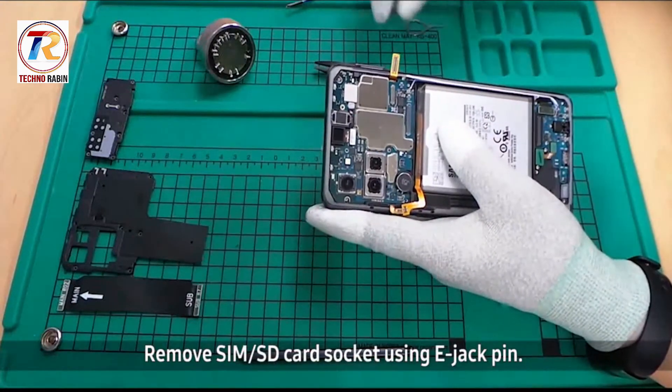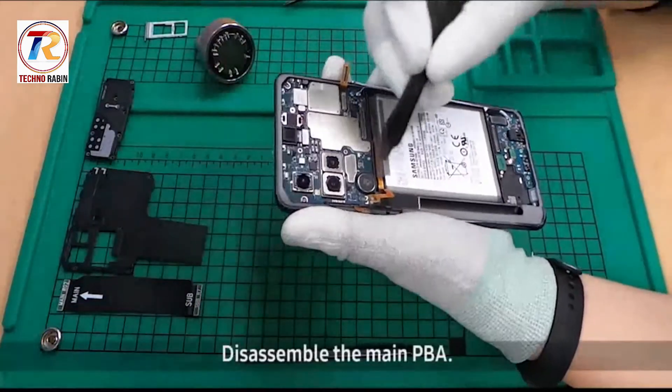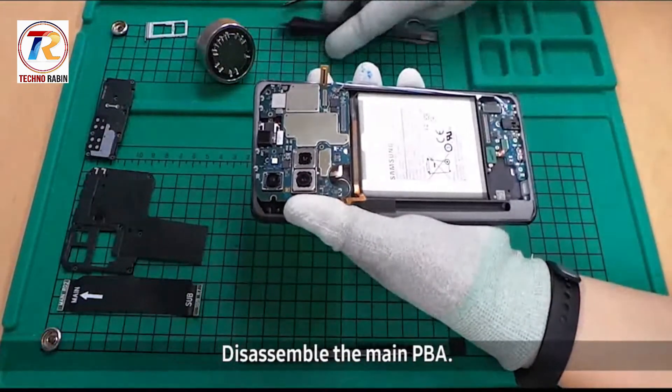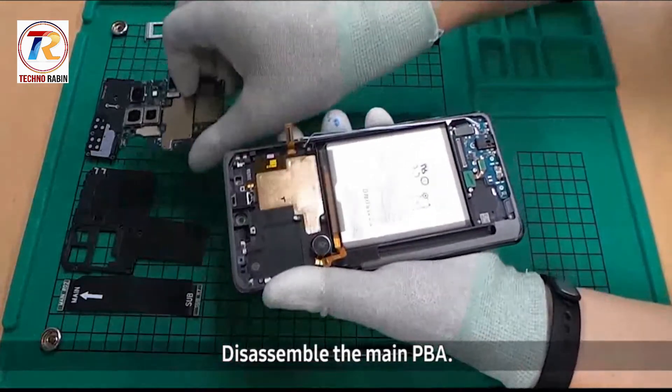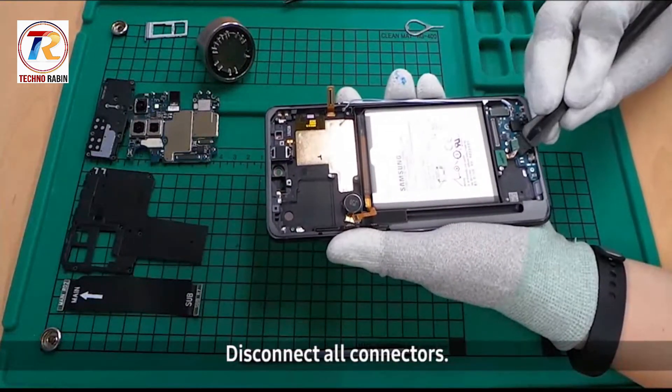Remove the SIM or SD card socket using the eject pin. Disassemble the main PBA. Then disconnect all connectors.